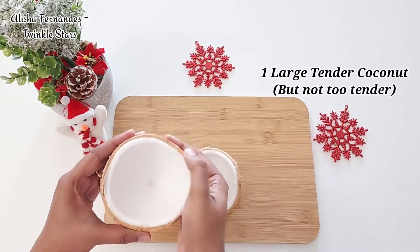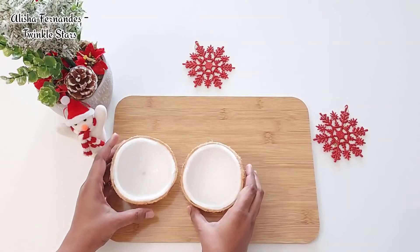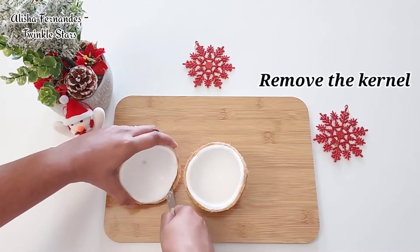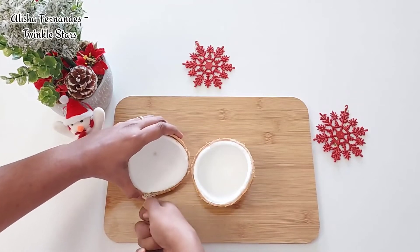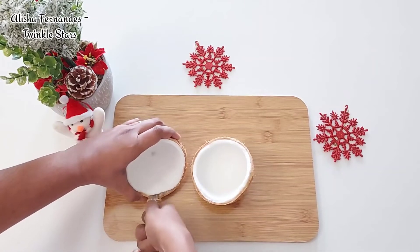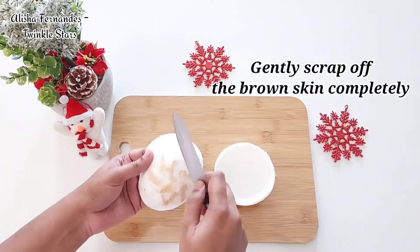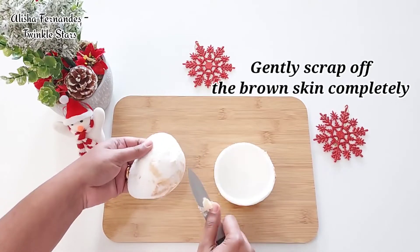Here I've taken one large tender coconut, but it should not be too tender. Now let's remove the kernel from the coconut neatly, avoiding the thin brown skin, with the help of a spoon handle or a knife. Once we remove the kernel, there still remains the brown skin on it, so we have to gently scrape off the brown skin completely.